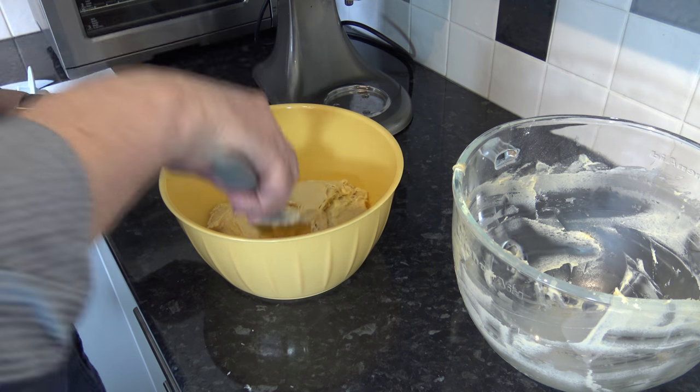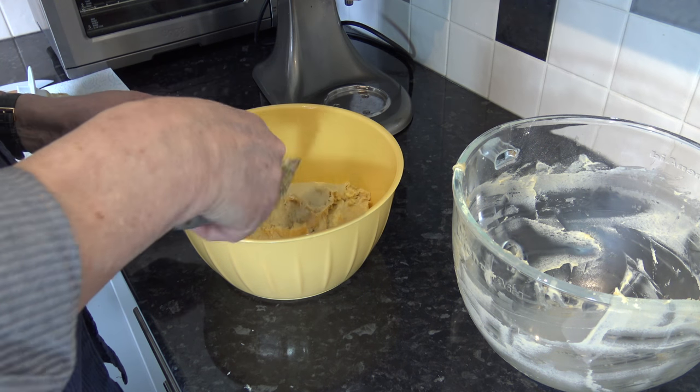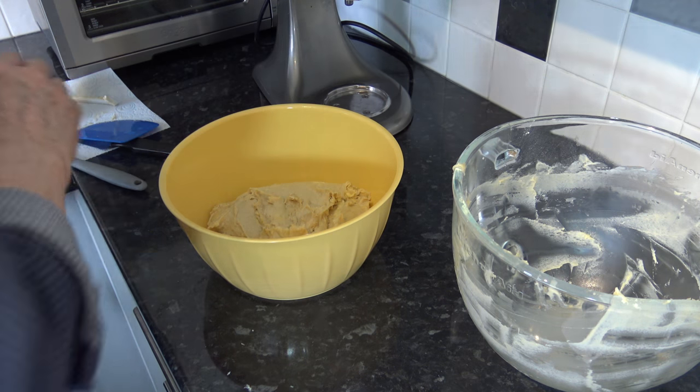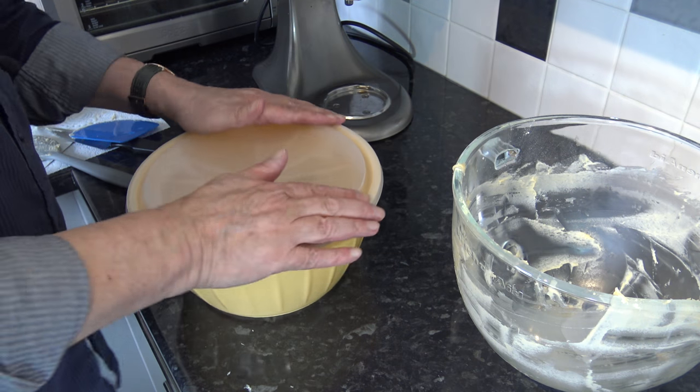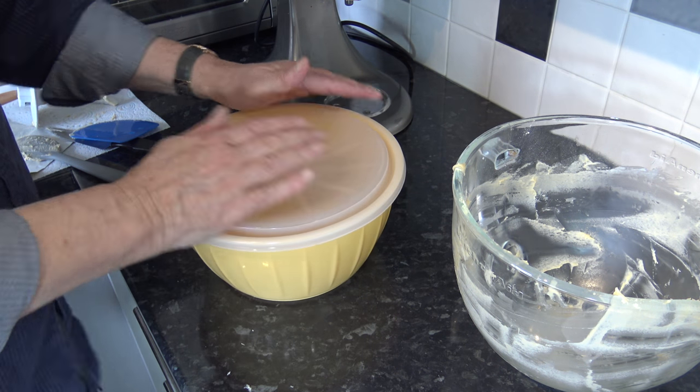You don't need to do any shaping at this stage because it's so sticky — you simply want to cover it and leave it in a warm place to prove until it doubles in size. Once it's doubled I'll come back and show you what it looks like, knock it back, and then I'm going to chill mine for seven hours — though as I said, you don't need to do that if you don't want to.